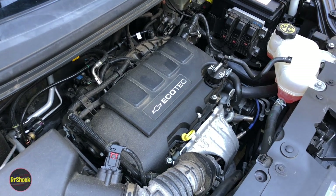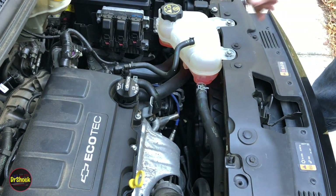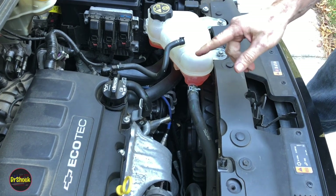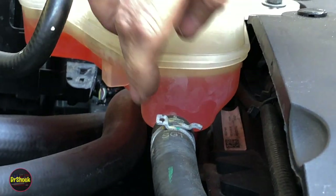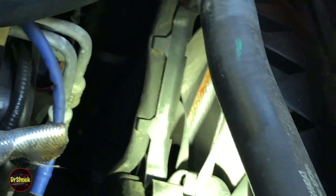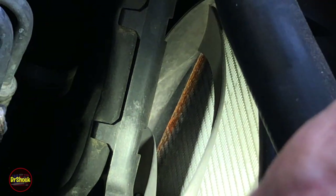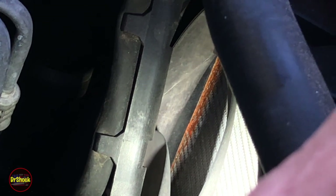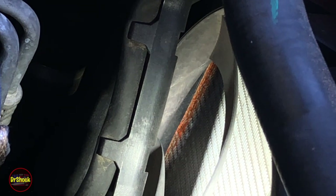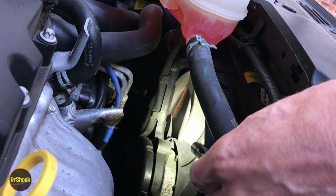Today we're going to be doing a radiator replacement on a 2015 Chevrolet Sonic with the RPO LUV engine, which is the 1.4 liter turbocharged one. The owner noticed that the reservoir tank is going down slowly — a very slow leak each week, having to top it off every week. You can see it's all wet, and there's orange colored dried-up crusting from the previous leakage. This definitely needs a new radiator, and it's quite the job, but it's definitely something you can DIY in your driveway.